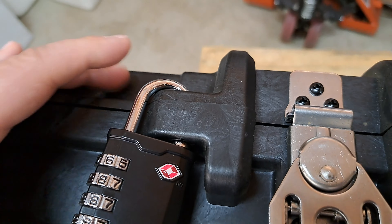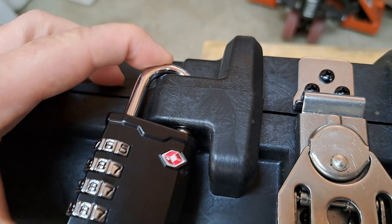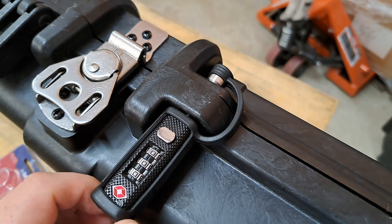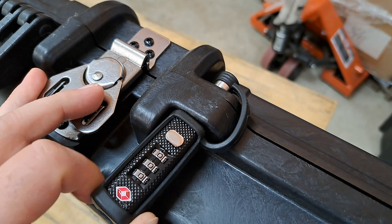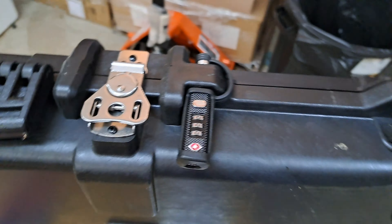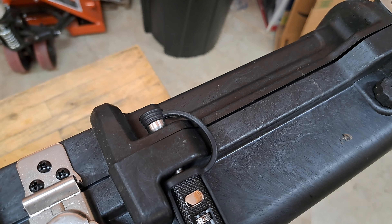You'll notice there is little to no wiggle room there. Same thing with the Cedar Mill TSA gun case lock — there's very little to no wiggle room there. One thing you'll notice is that it is a mono shaft.